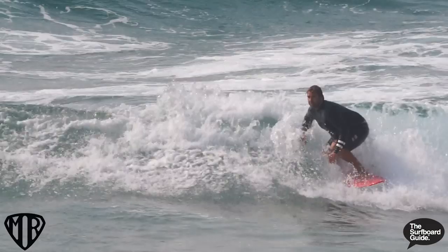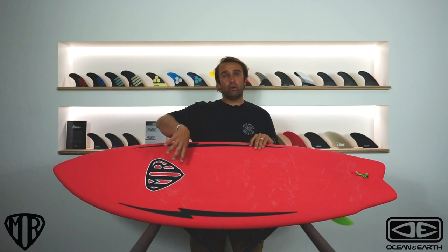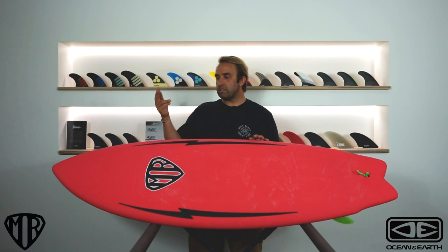The Mark Richards Epoxy Soft is 37 litres. At first I was a little bit hesitant — I normally ride around 30-31 litres in a shortboard or fun board. But getting it under my arm it didn't really feel very big and bulky. In the water it had enough foam that I got into waves nice and early — there was pretty much no wave I couldn't catch — but it wasn't so big that it felt really bulky going through turns.